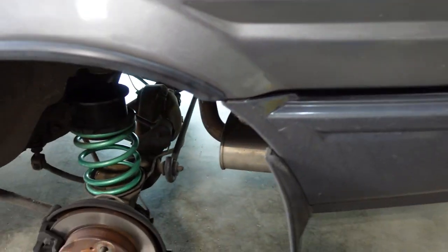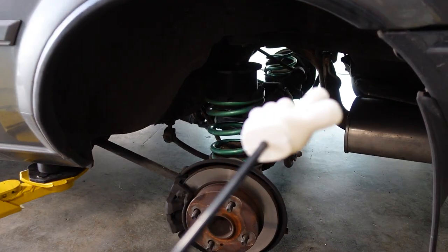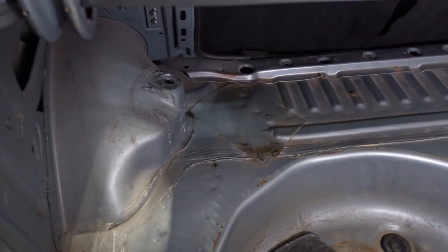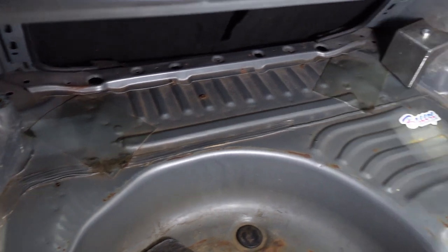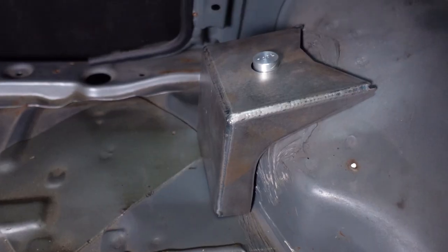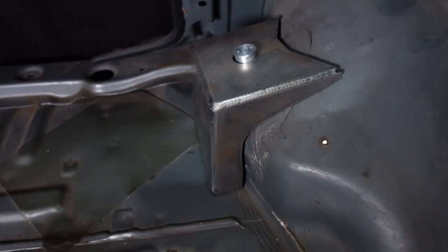So this coupe is on NX suspension. I actually have the rear shocks out right now, but just to show you guys it's the traditional divorce setup. I imagine the customer thought it'd be a good idea just to reinforce the strut towers anyway — plus they look great. Really cool that this is a weld-in design.